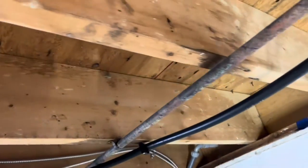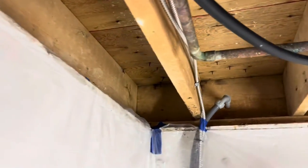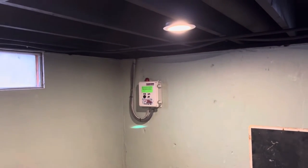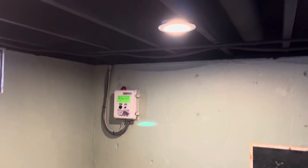Today we're going from this — look at that nasty mold and mildew from water damage — to this. Nice and modern and clean looking. Check that out. Got some beautiful can lights and painted the walls.